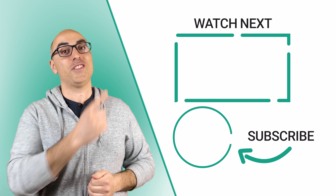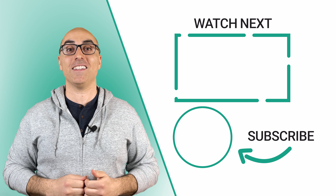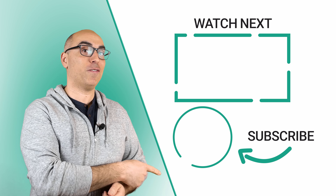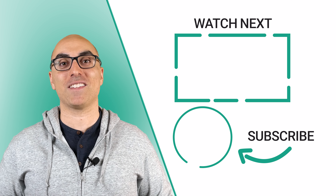If you found this video helpful, check out this video where I show you how to prevent food from sticking to stainless steel cookware. Don't forget to click the logo to subscribe to the channel. Thanks for watching. We'll see you in the next video.